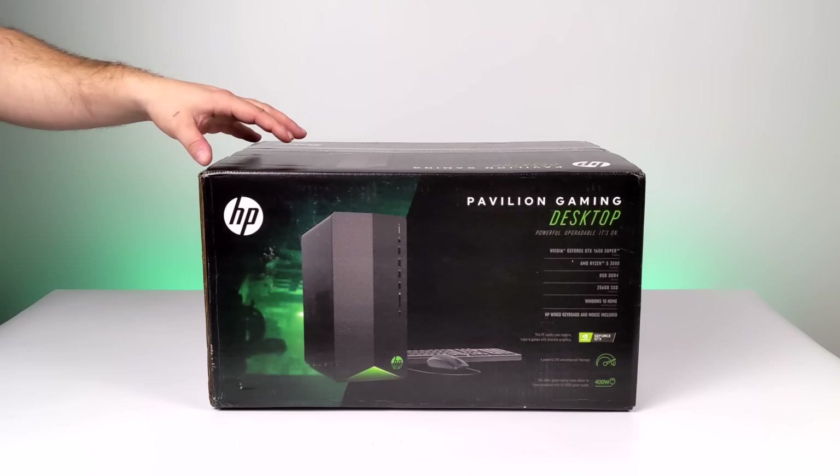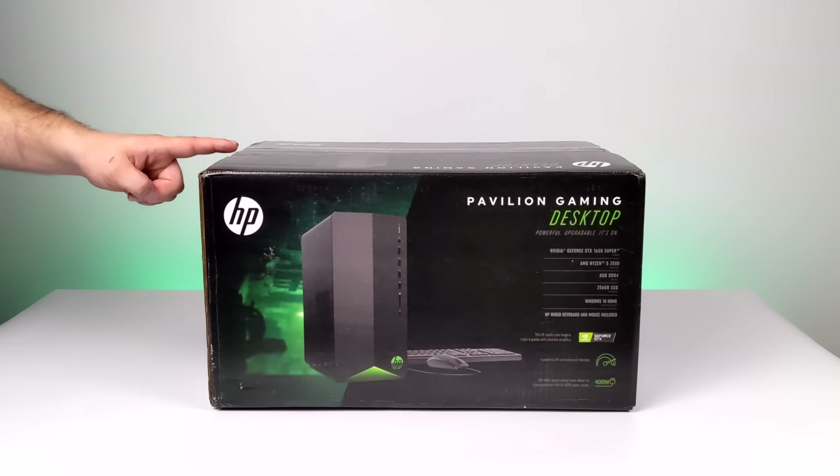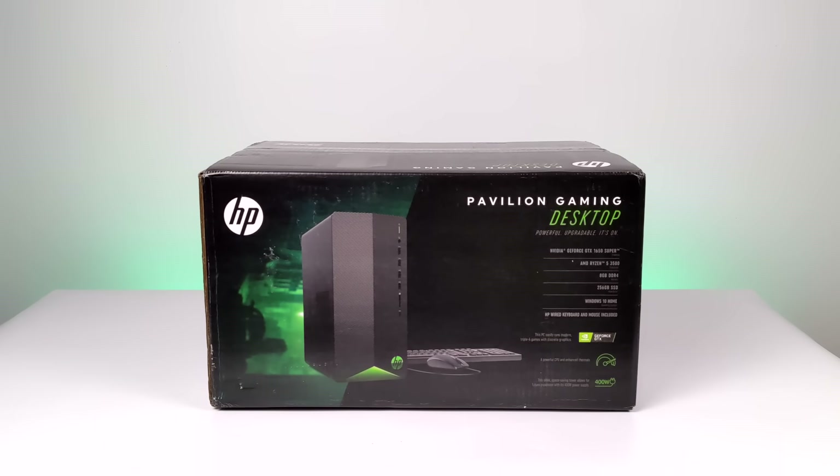Now if we were to take a look at this a year and a half ago, it definitely wouldn't be worth it. But since PC part prices, and especially graphics card prices, are skyrocketing right now, this is actually a really great deal. Because if you tried to get ahold of all the parts they used to build this, it would cost you a lot more than $600.